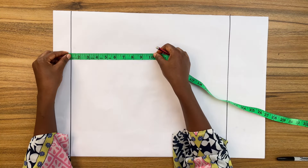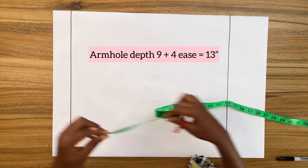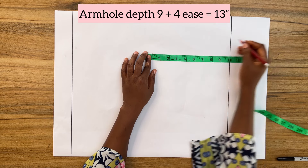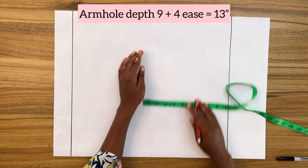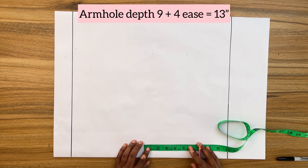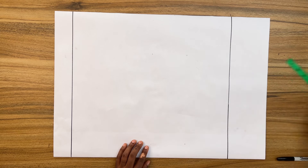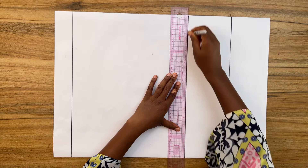From the top line, mark down the armhole depth plus four inches for ease. For a small to medium size, use nine inches for your armhole depth. For larger sizes, use ten inches. That means I'm measuring 13 inches from the top line to get my bust line. Go ahead and square out a horizontal line.